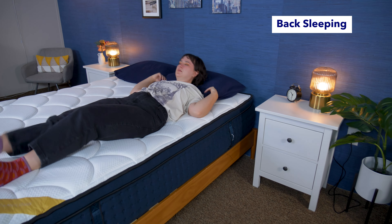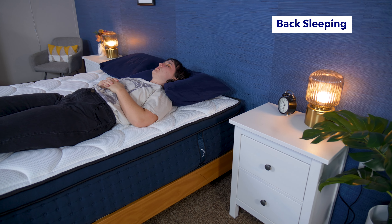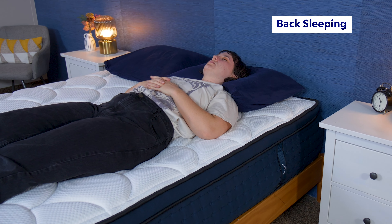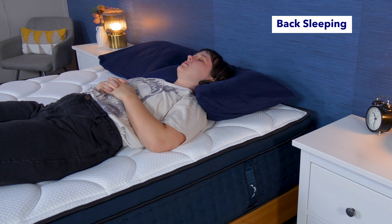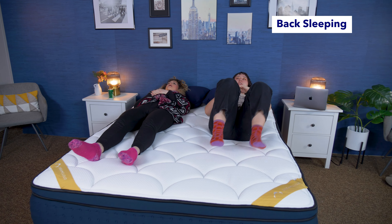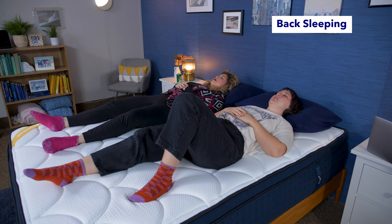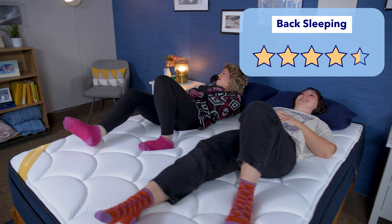First up, let's talk about how different sleeping positions will feel on this mattress. In every sleeping position — back, side, and stomach — you want your spine to be aligned, and you may also want pressure relief on certain parts of the body. Back sleepers typically need a good amount of support for spinal alignment, but also want some cushioning around the low back or shoulders. The DreamCloud Premier Rest's medium-firm feel works really well for back sleepers. I really liked how the bed offered some cushioning around my lumbar region, but my colleague Nicole didn't like it quite as much. I ultimately rated this bed 4.5 stars out of 5 for back sleeping.